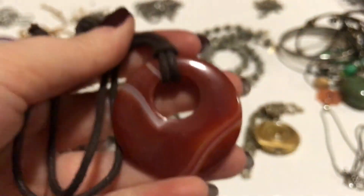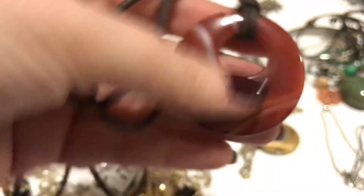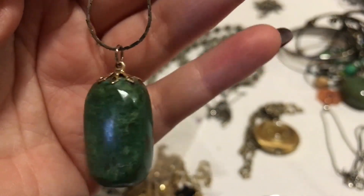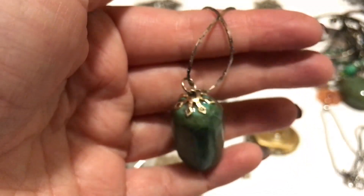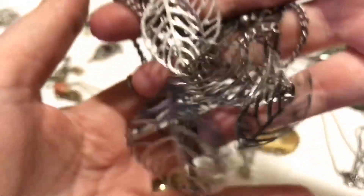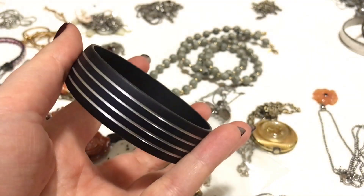I don't see any marking on that one. And then this is like an agate — it's a stone, it's called of the touch. That's pretty. It's just got leaves — I love this.